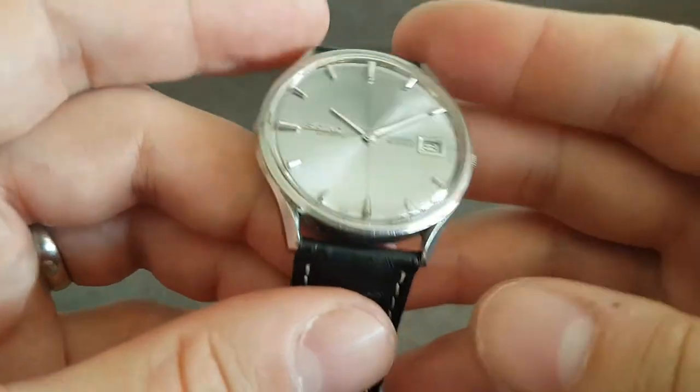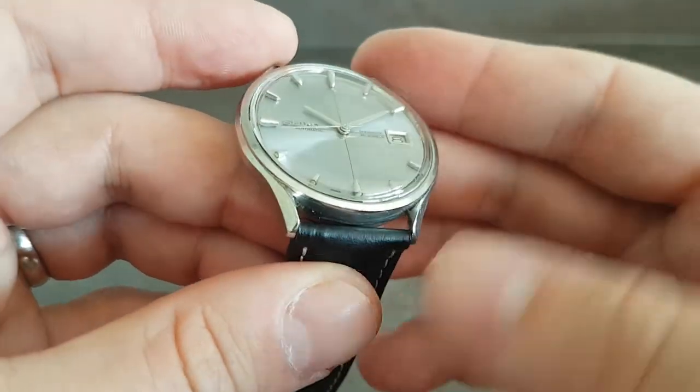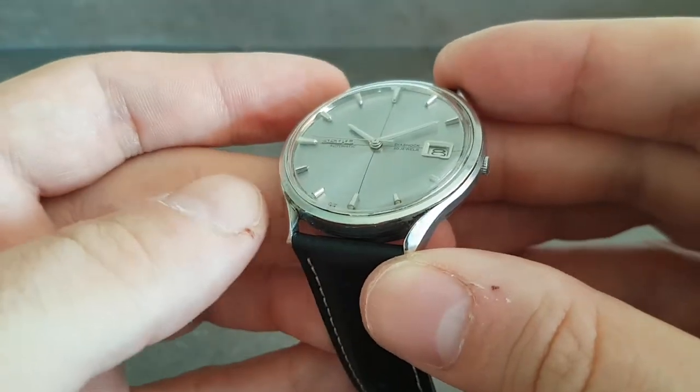Quite unusual. The lugs turn in, very reminiscent of an Omega Moonwatch.